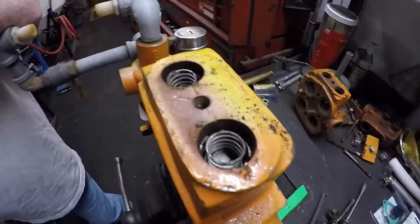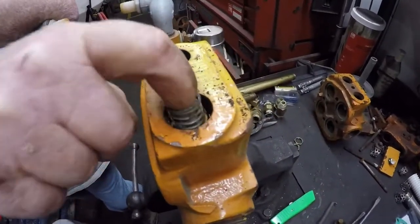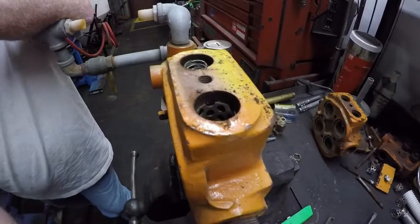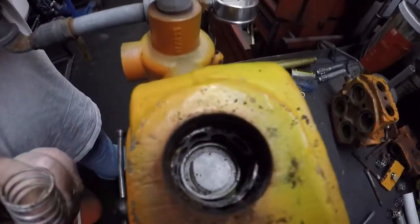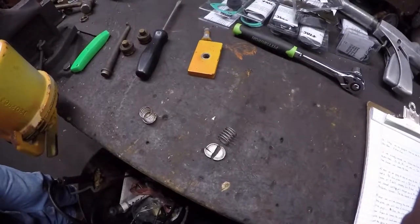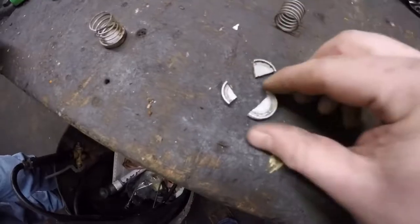So we have the valve plugs removed. We're going to go ahead and use our fingers to remove the springs. When you go to remove the springs, they can come out several different ways — they can come out together as one whole piece, or the spring may come out alone with the bottom plate still in the head. For the final way, you can see this one is shattered — you got the spring and then pieces of the plate.